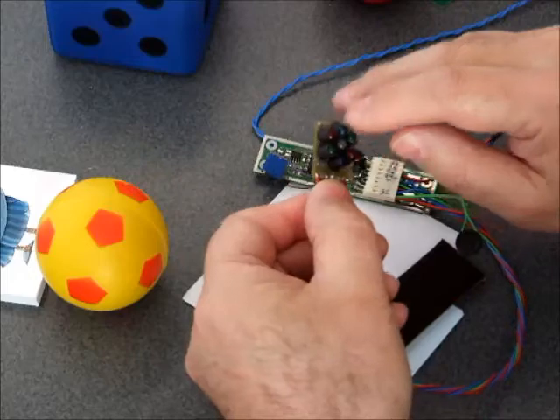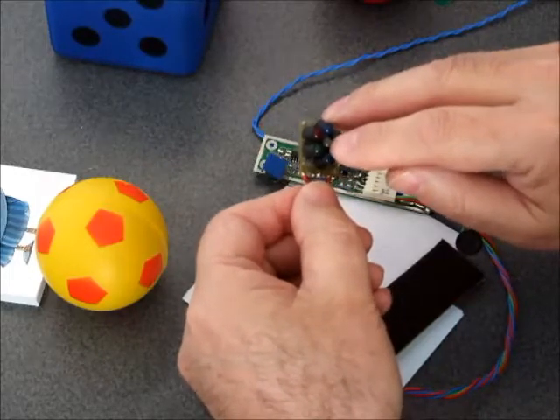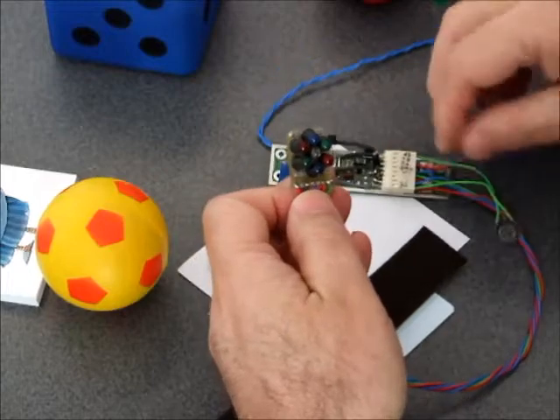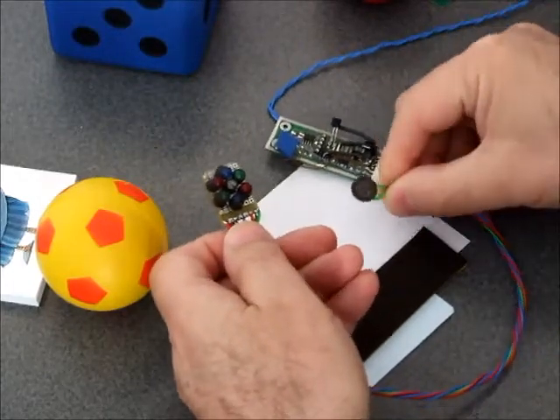It has six LEDs here and one phototransistor in the middle, and a controller which transforms the response from that phototransistor into tones. This is the speaker — it's a very small speaker, you see how small it is.